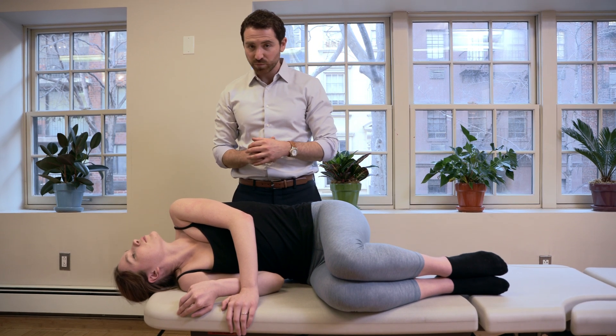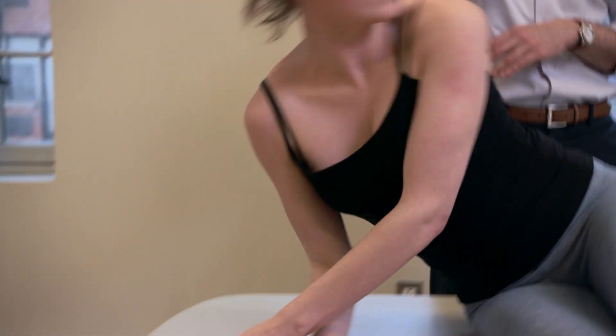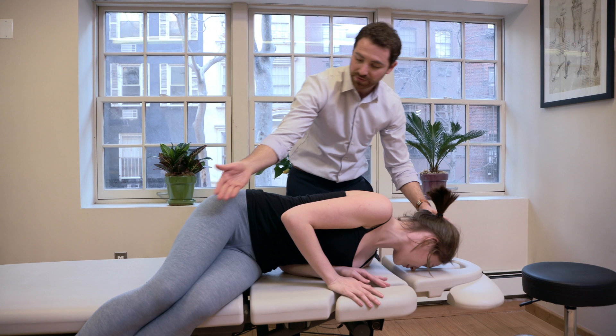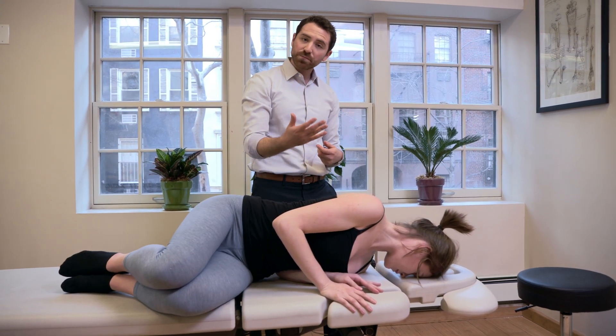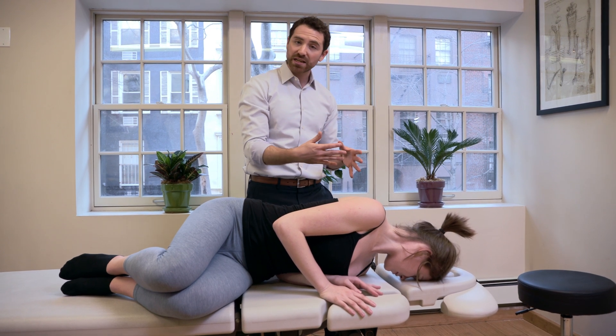After that occurs, we do the next maneuver, which is the aggressive one — 180 degrees, face down on the other side, and go up. Face down, tuck that chin. You can bring the feet up to get comfortable. We're going to stay there. You may have vertigo again; again we wait until 30 to 60 seconds after the vertigo subsides.